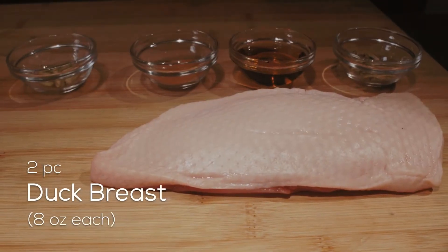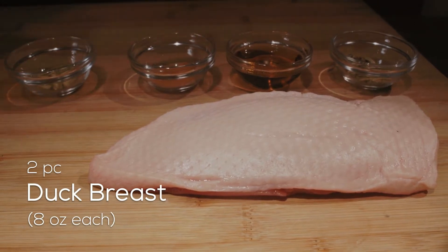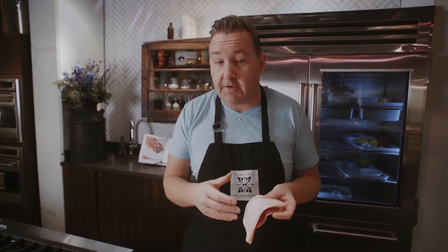Today we're cooking duck — one of my favorites. There's a bit of an art to it, but if you can master cooking duck, everything else will be easier in the kitchen. Today we're working with the Pekin duck breed, which is a nicer breed to cook with and a little more forgiving.